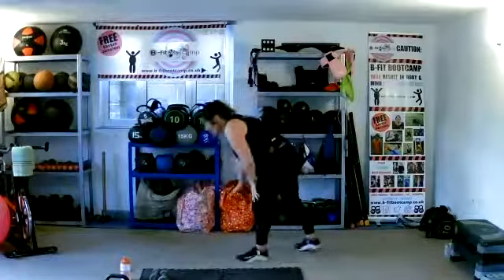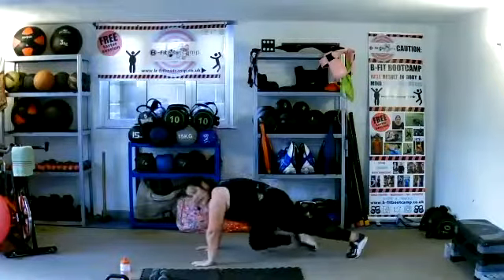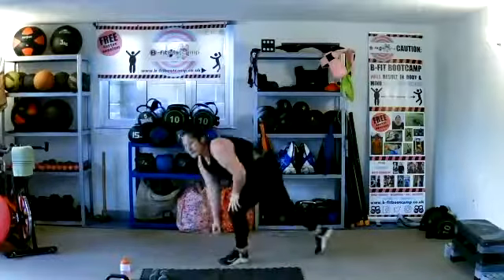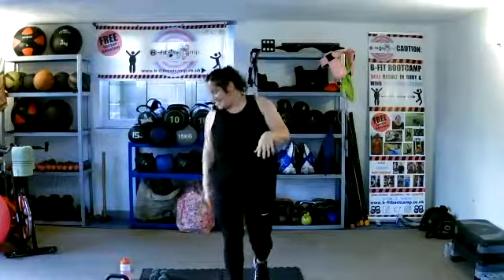M is mountain climbers on the floor, or standing if you can't do it on the floor. Make sure our hands are directly under our shoulders — step out, come in all the way, keeping that back flat. Keep it down in that plank, bums down. Can we mountain climb as quick as we can? It's a cardio move. Last 10 seconds. Yes, we can.